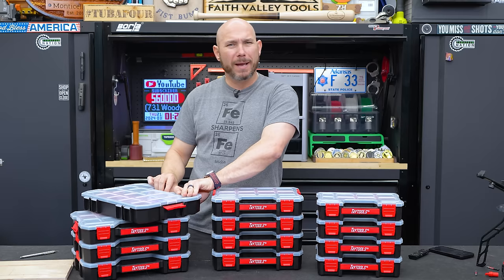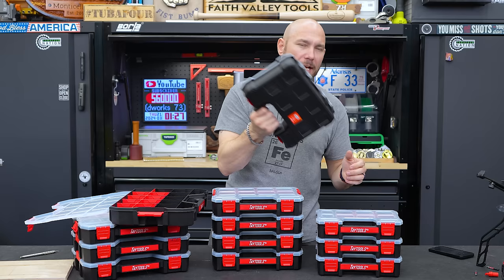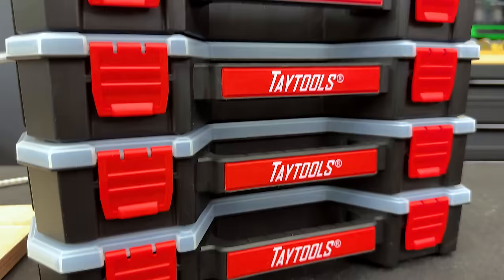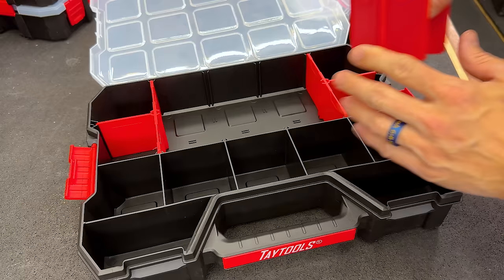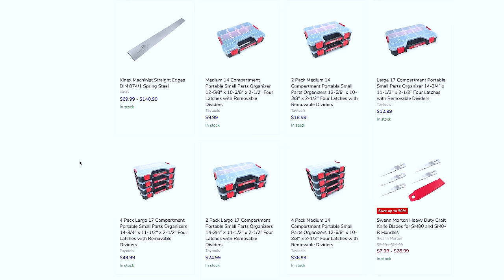These, from our friends at Tay Tools, are very nice. There are three sizes: large, medium, and small. The smalls don't clip together, which I wish they did, but the medium and large clip together nicely. They come in two and four packs, and you can stack them as high as you want. All three have modular bins — the front bins are fixed but the back bins are modular, so you can pull them out and make them as big or small as you need for whatever you're storing.